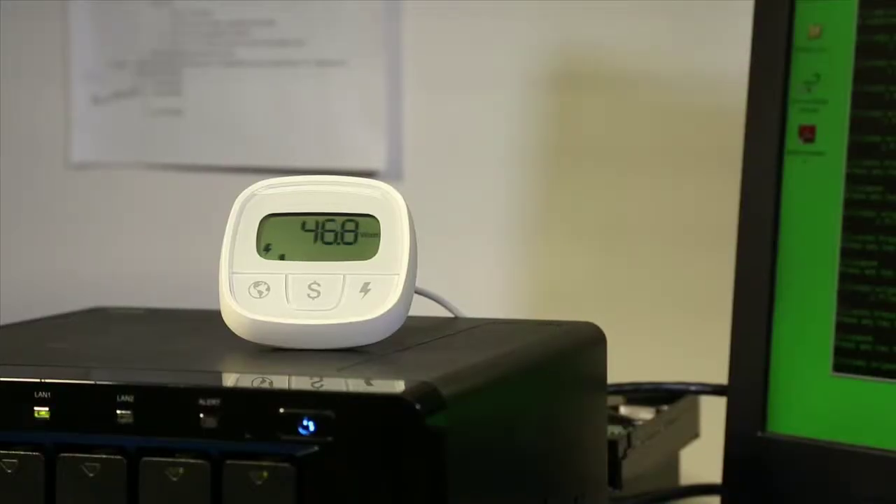Lower power consumption means that our drives run cooler. Our standard thermal test shows that our drives ran 5 degrees cooler than the current drives on the market. 5 degrees cooler — 5 degrees, people. I'm getting frostbite here.